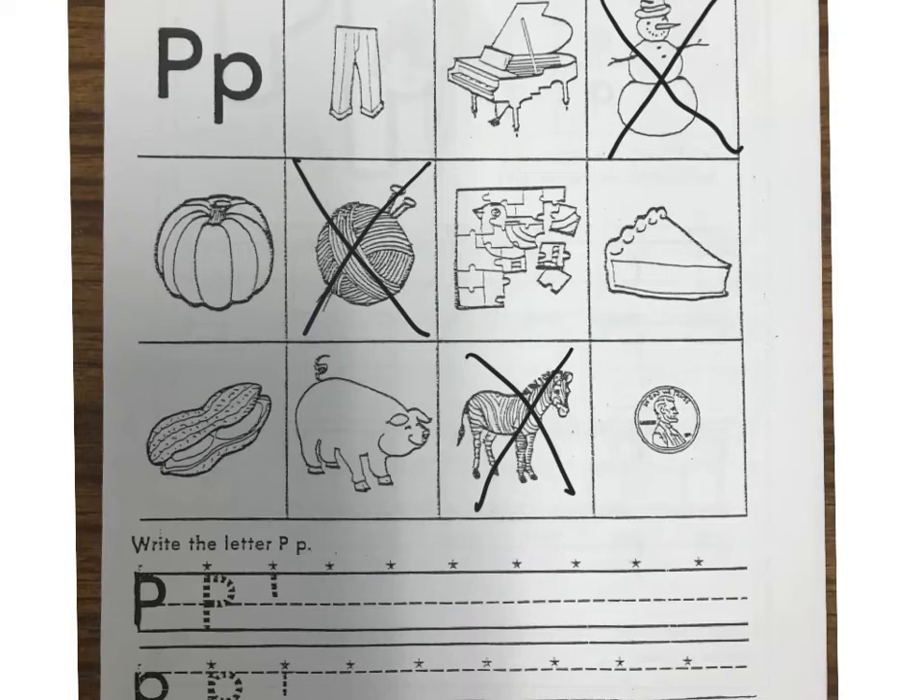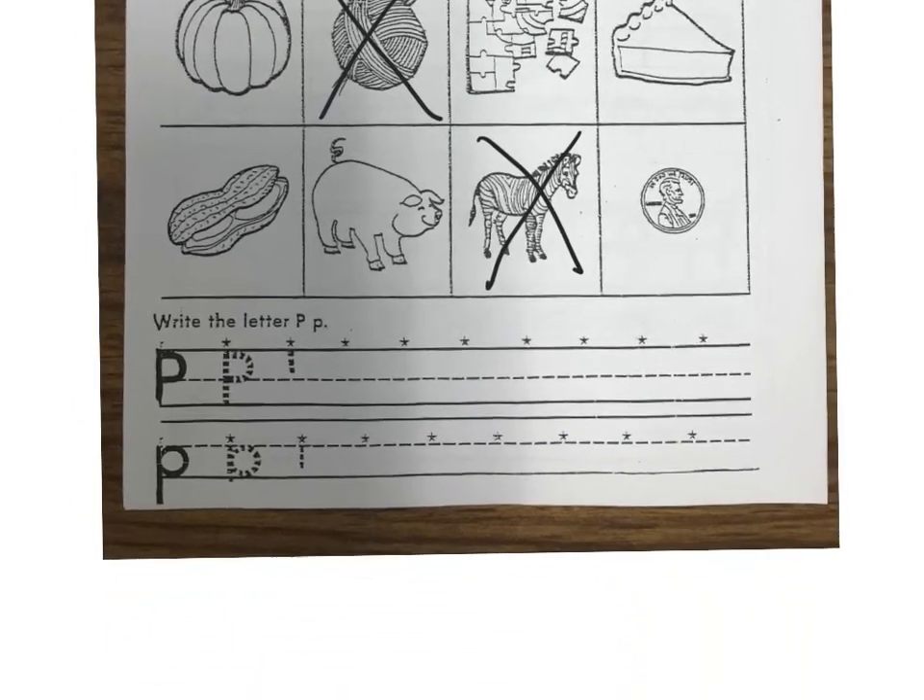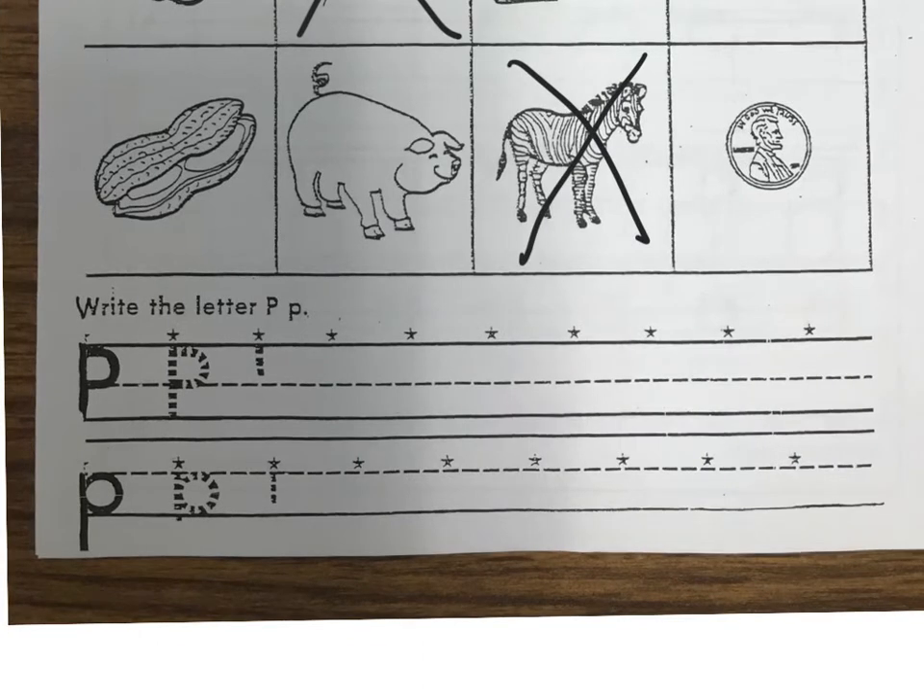So now at the bottom we're gonna take our pencil and write the capital P's. The star shows me where to start my P. So with my pencil I'm gonna trace this first P right here where the star says — that's where I'm gonna start. I'm gonna trace the P, go straight down, come back, lift your pencil up, come back to the star at the top, and then go around.